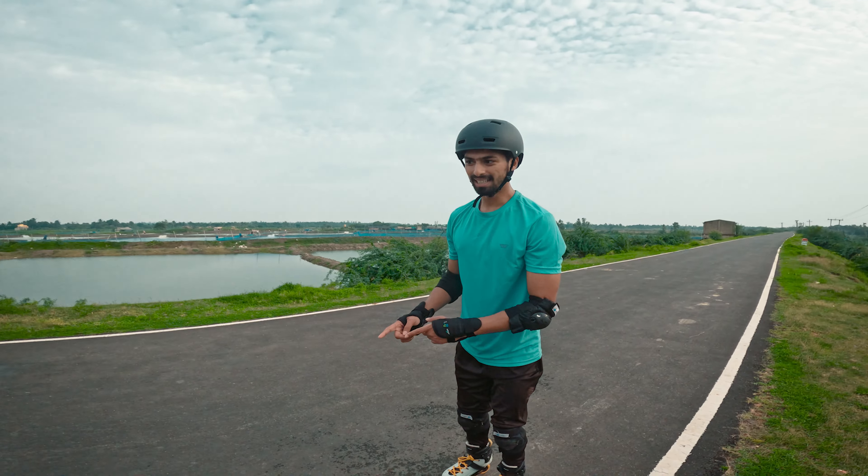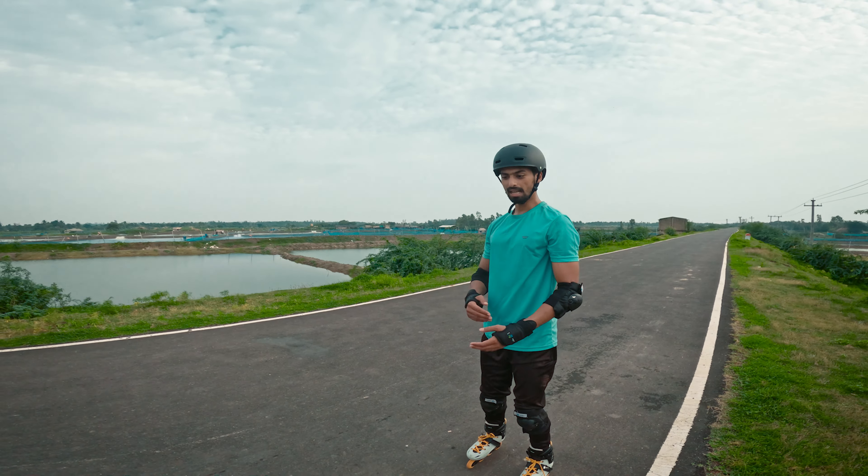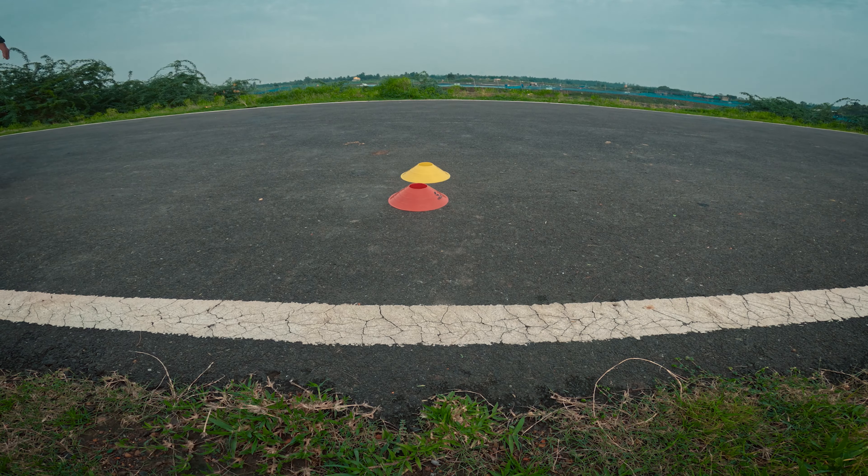First of all, we have to practice a little bit of a jump. Because yesterday I had a jump practice. Today I will jump a few times and then I will practice a little bit.